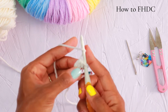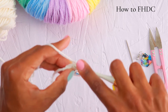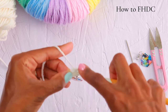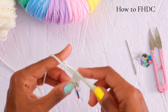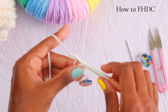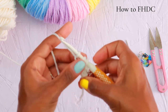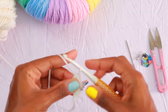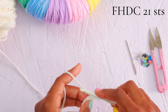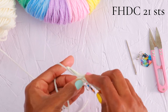Let's do that again. Yarn over and insert your hook into the chain that you just made, catching both of those V's. Yarn over, pull up that loop and stretch to elongate it. Then yarn over and pull through only the first loop to make your next chain. Then yarn over and pull through all three loops to make your second half double crochet. This is the foundation half double crochet, and you will foundation half double crochet 21 stitches.